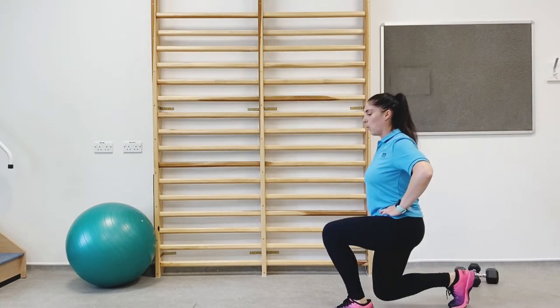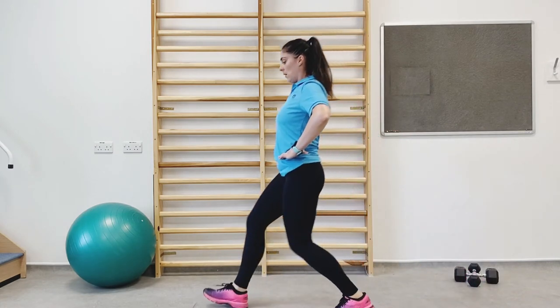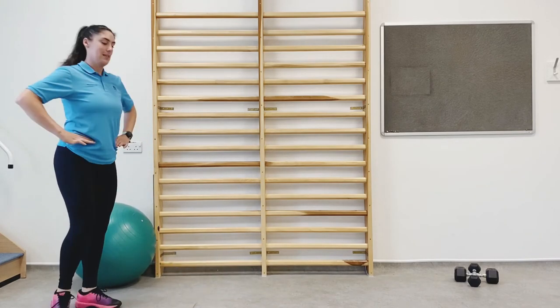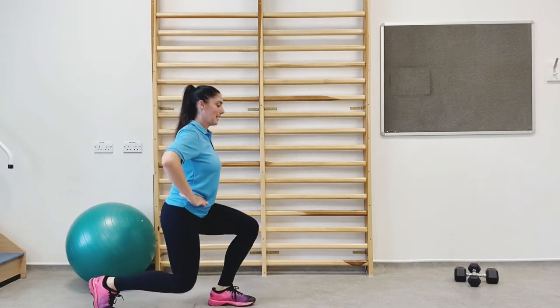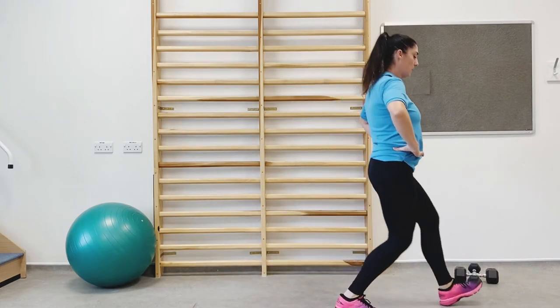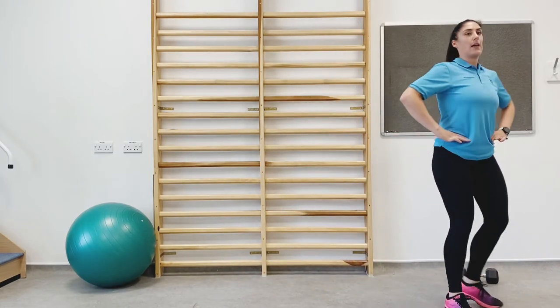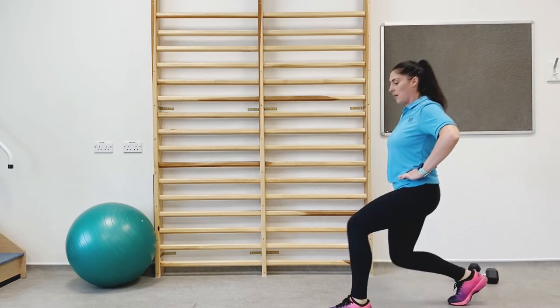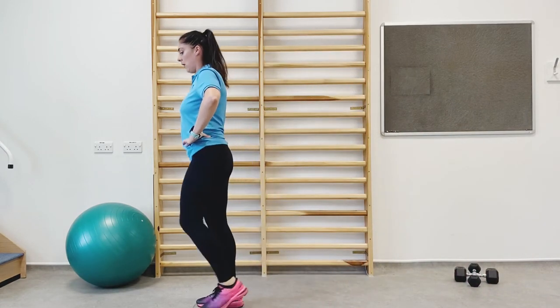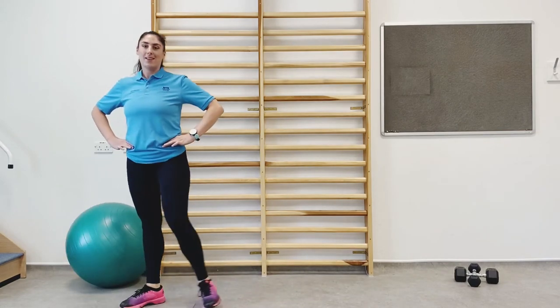You're doing well, keep working. Heart rate should be up — you're halfway through the circuit section. Ten seconds left, keep pushing, last few reps. Five, four, three, two, and one. Well done.